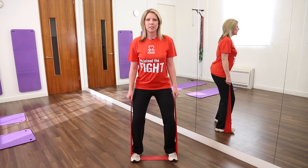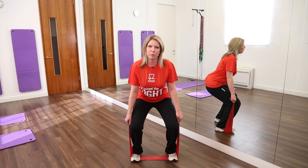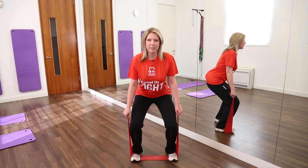This exercise is called the squat, which is really good for our upper leg muscles and also our bottom muscles. Slowly lower down towards the floor, sticking your bottom out and back, and then come back up to standing, making sure you don't lock your knees out. And then repeat the exercise, lowering down to the floor and back up again.